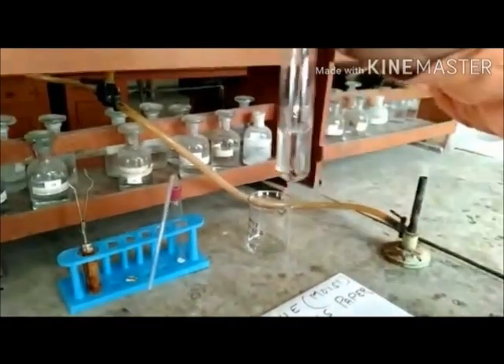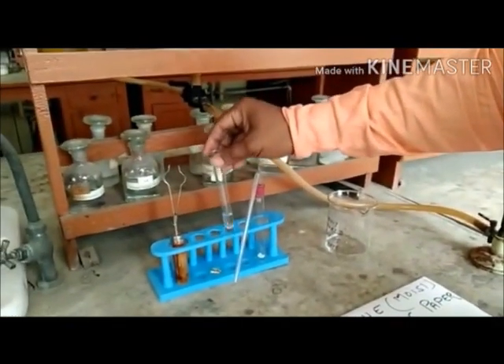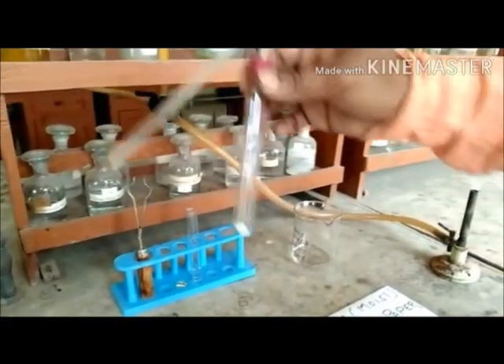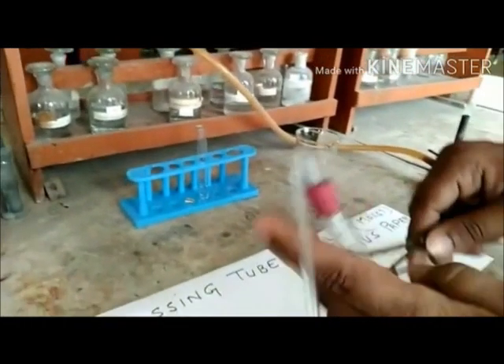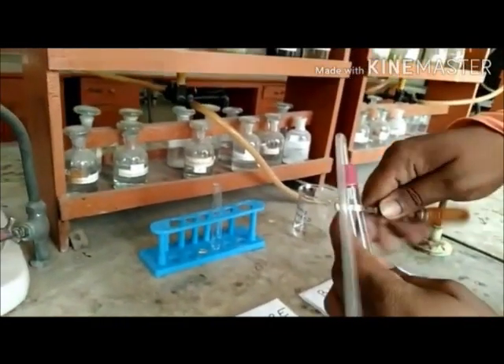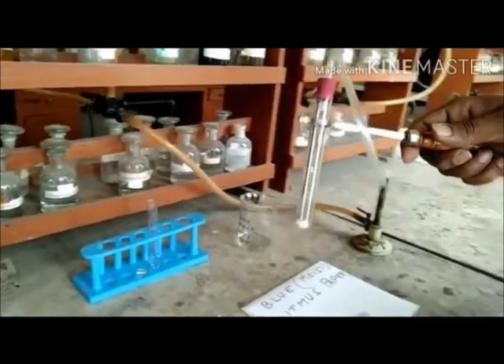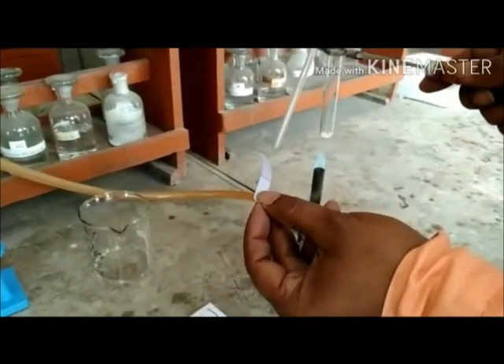As you can observe, we now take back the previous test tube holding it with a test tube holder and place it on a Bunsen burner. We also take the blue moist litmus paper and place it on the mouth of the passing tube.